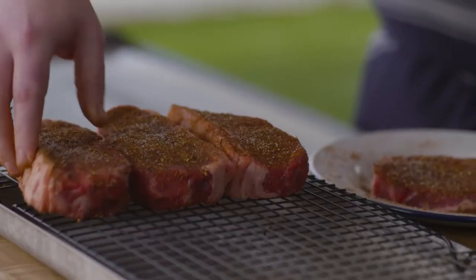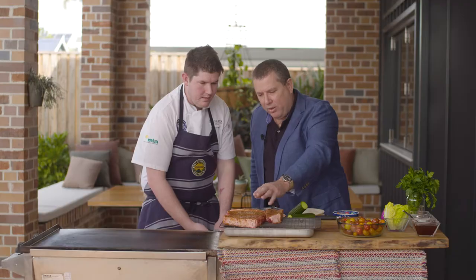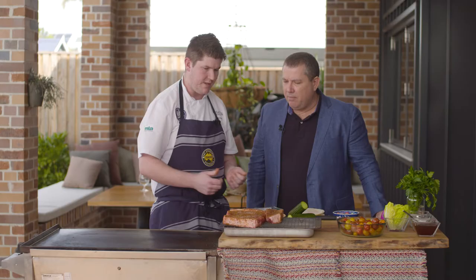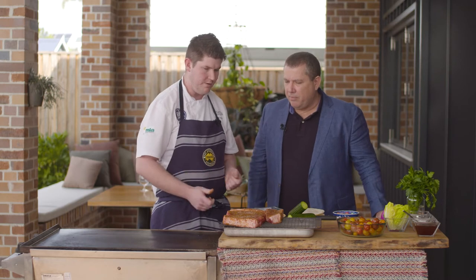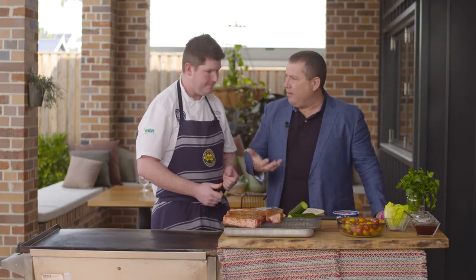I can see the first two steaks we've marinated are already starting to absorb those flavours. Absolutely — this is not so dry anymore, and that's only a minute or so. The salt is also a dry brining type method, which is very good for steaks — season slightly before you're going to use it. The key is to make sure that you season in advance — at least five to ten minutes before you're going to cook it is perfect.